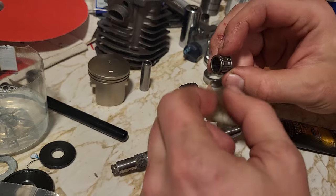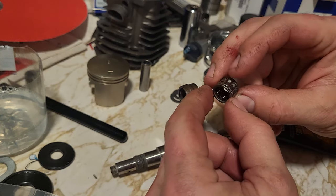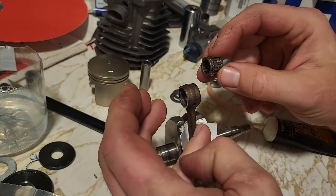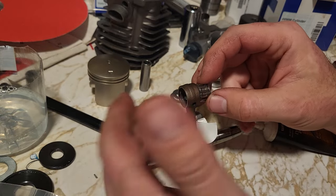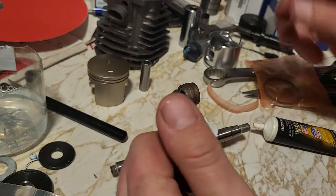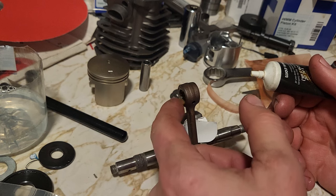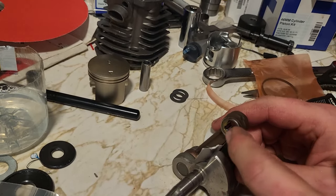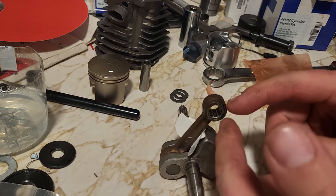When I'm doing assembly, I always put a couple drops of oil in the bearing. That way, if it's not being lubricated properly on startup or just whatever weird situation, it's got something that's going to prolong the life of it. 30 seconds of lubrication may be the difference between something that runs forever and something that doesn't run very long at all. The bearing goes in, then I hit the sides of the rod with some grease — you just want something that's tacky. Put a film of grease on here. If you go nuts with the grease, I think it can cause issues as far as lubrication.